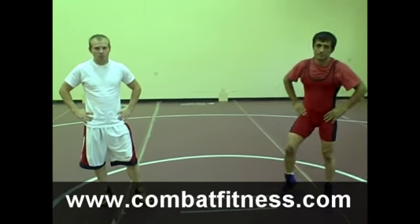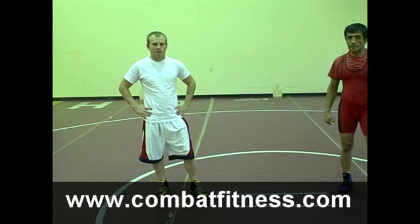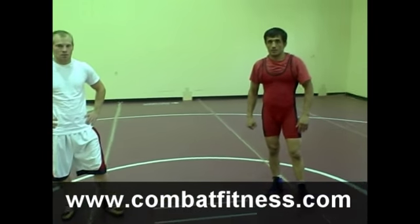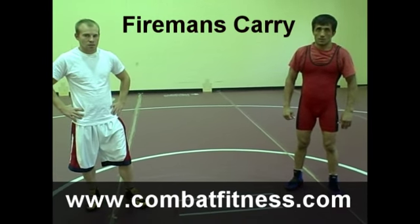We have Saverdin Nuruzov, two-time World Silver Medalist, 2002 Asian National Champion, and Darryl Spackman, three-time U.S. team member. We're going to have Saverdin go over a version of a fireman's carry with a knee exchange. It's a great finish.